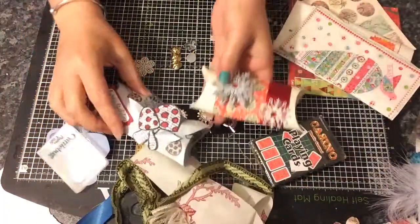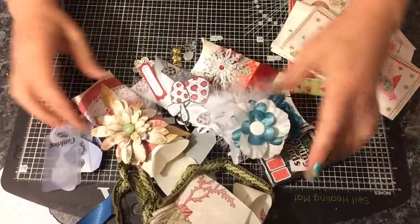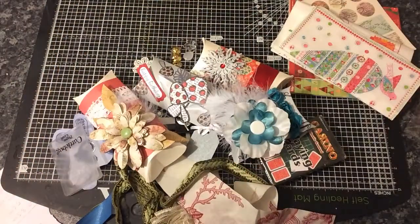So that's my lovely pillow boxes. Thanks for watching. Bye.